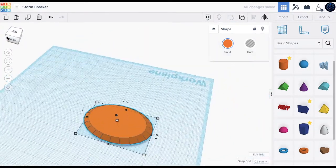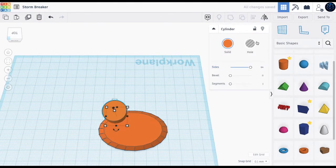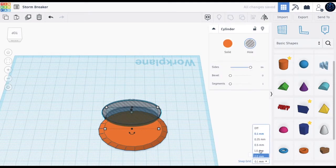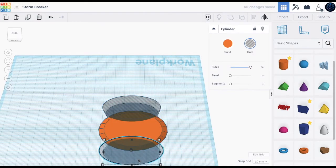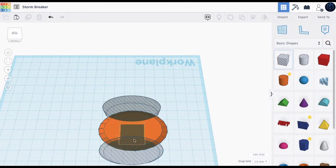Let's bring in another cylinder, make it 64, make it a hole, and just drag it. About here we duplicate this, bring it to the bottom, make the snap increment one so it's easier and faster to move. About here — maybe this should go a bit higher. About here we bring in a whole box.